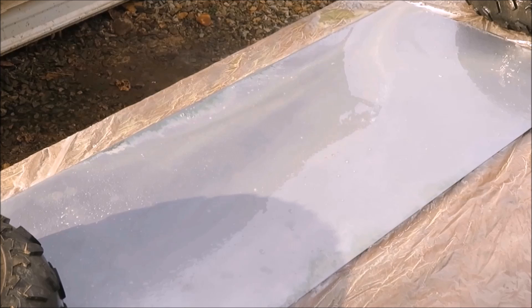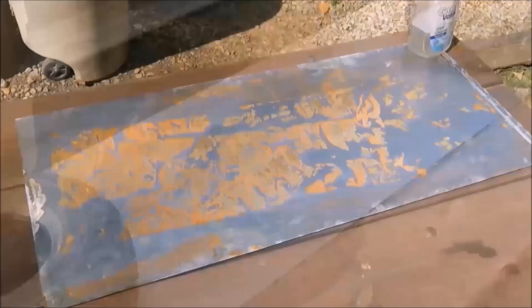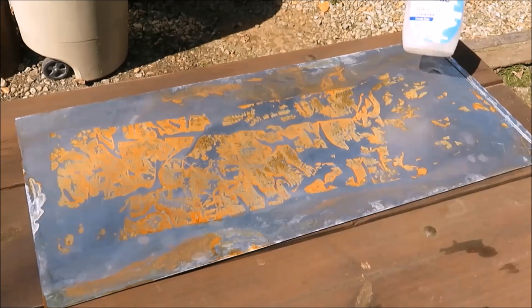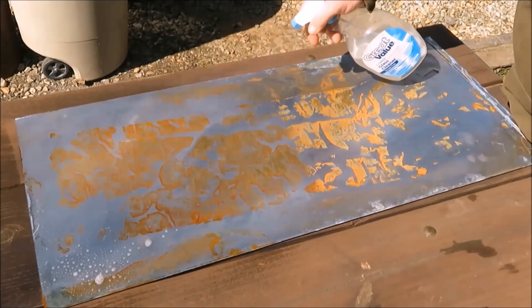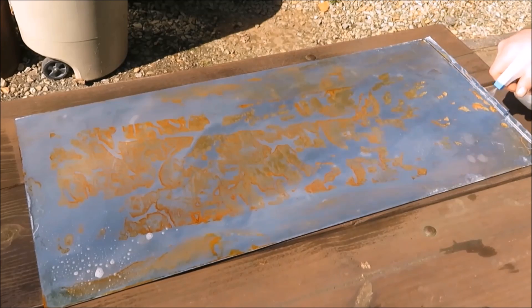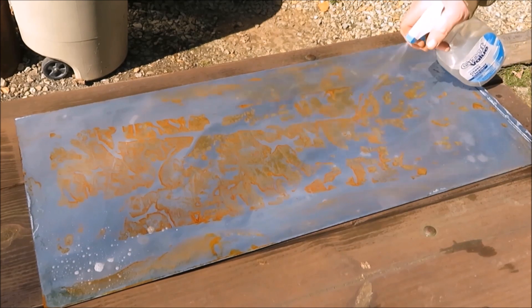That should be good — we'll just get a little bit of water and rinse it off. This guy's going to rust, I guarantee you. Okay, it's been 24 hours and with just a little bit of water on there, that thing rusted up pretty good. But I've got some vinegar and salt here — just a couple tablespoons of salt and some pure vinegar. So I'm going to spray this thing down with the vinegar and salt a few times and see if that'll help the rusting process. If this doesn't work, we have another alternative.